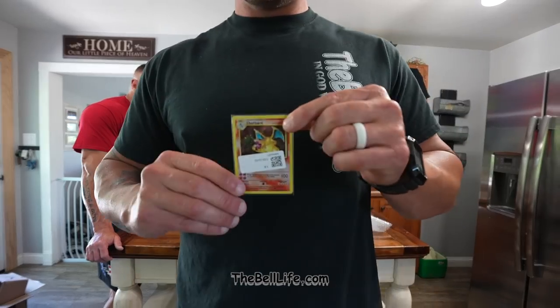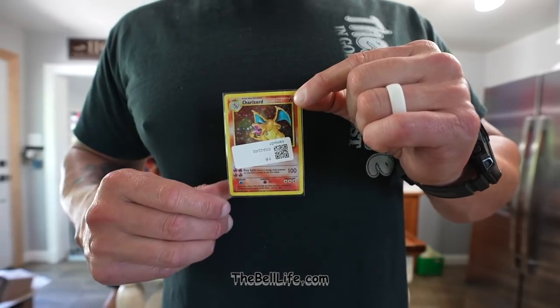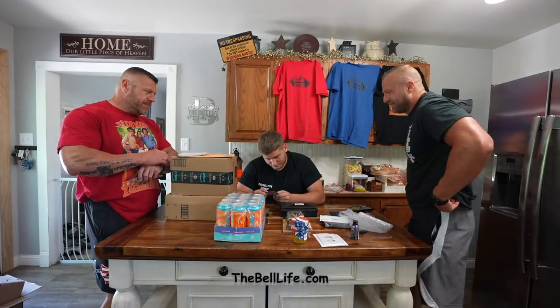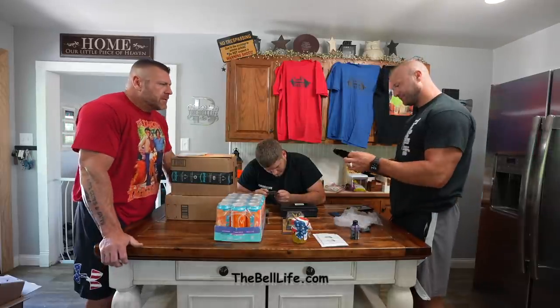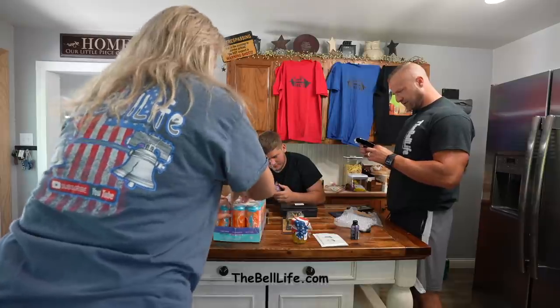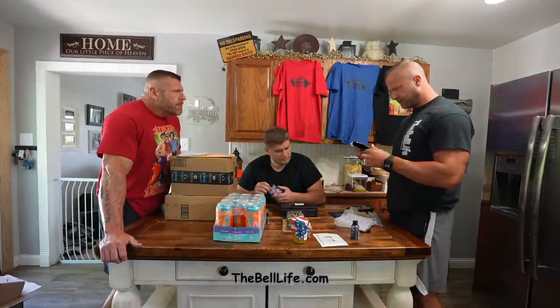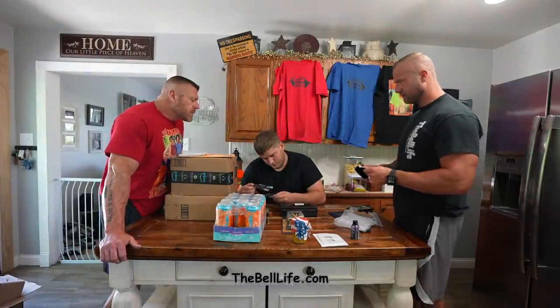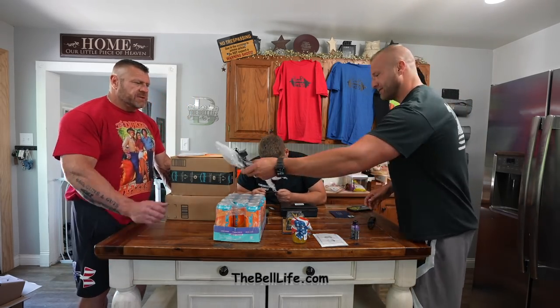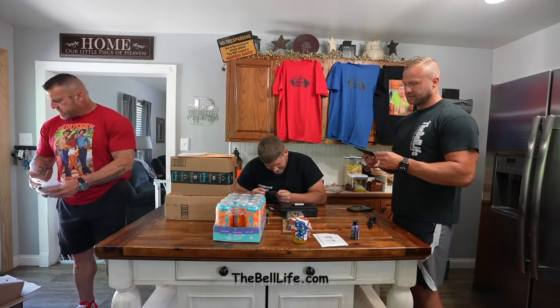Aaron, look at this — holographic Charizard! I think it's real. Yeah, it's real. I wish it was real. This is not a limited edition — it's not a good one. If it's real, let's get it graded and see how much money we can get out of it. Maybe we can stop hitting each other's sticks. Take it up and give it to Blake and see what he thinks.